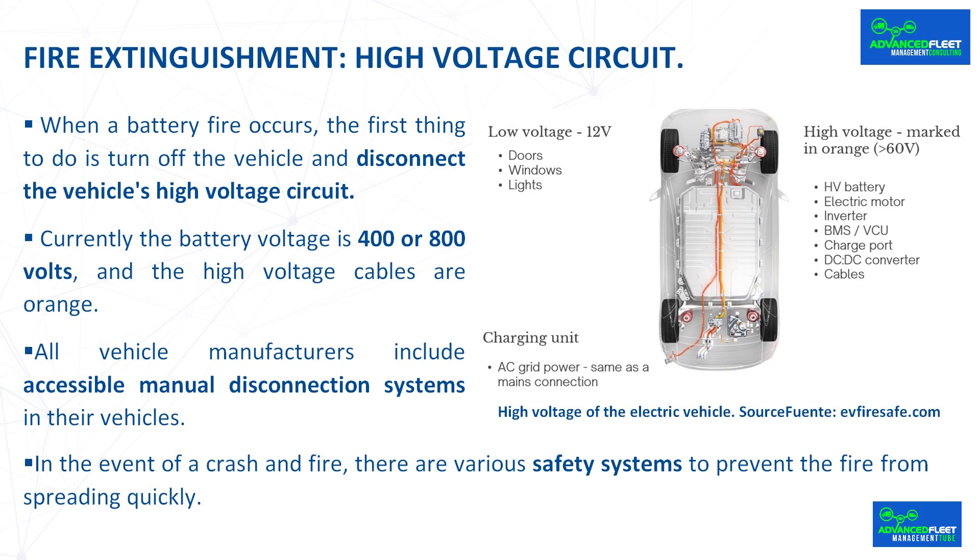In the BMW i3 the method is different. It is done through a connector located in a very accessible area. It is important to highlight that this connector is a low voltage signal connector — that is, high voltages do not pass through it.